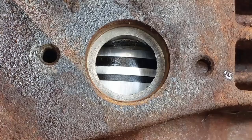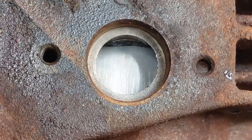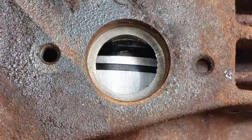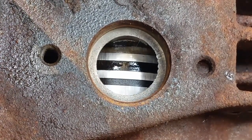View of the piston from the intake port — this is what the exhaust should look like if it's good, but it doesn't. There we go.